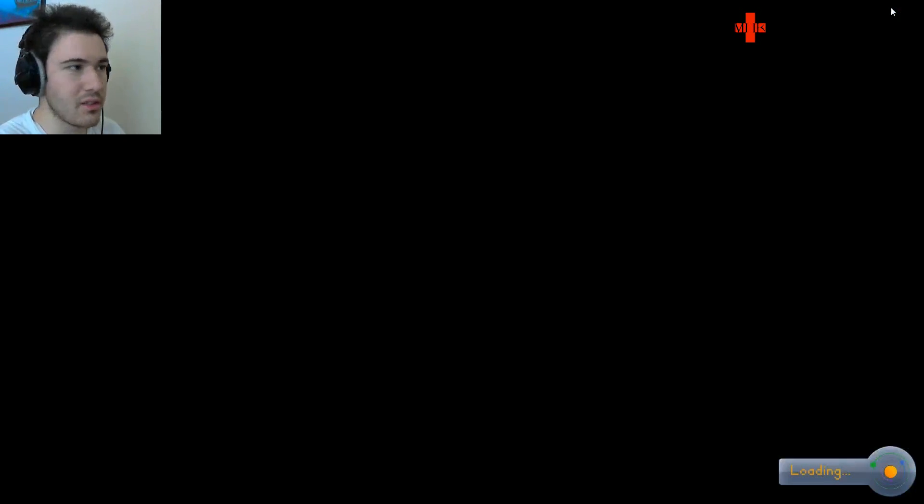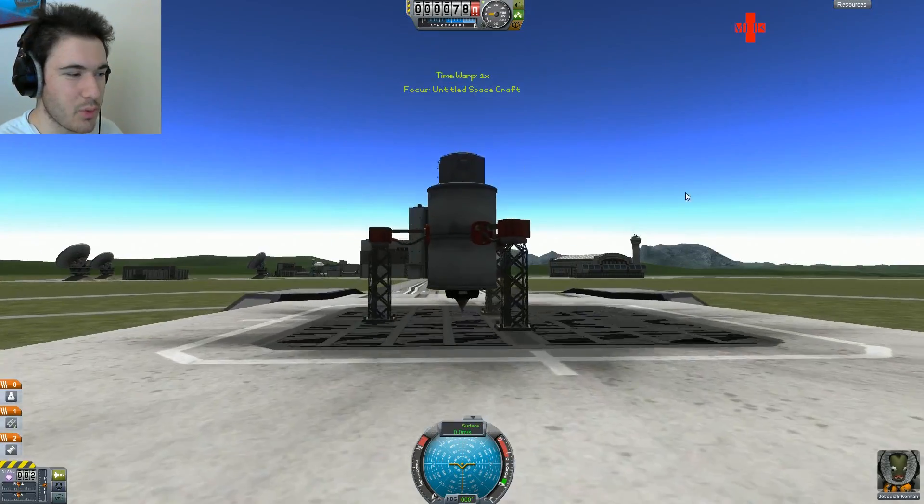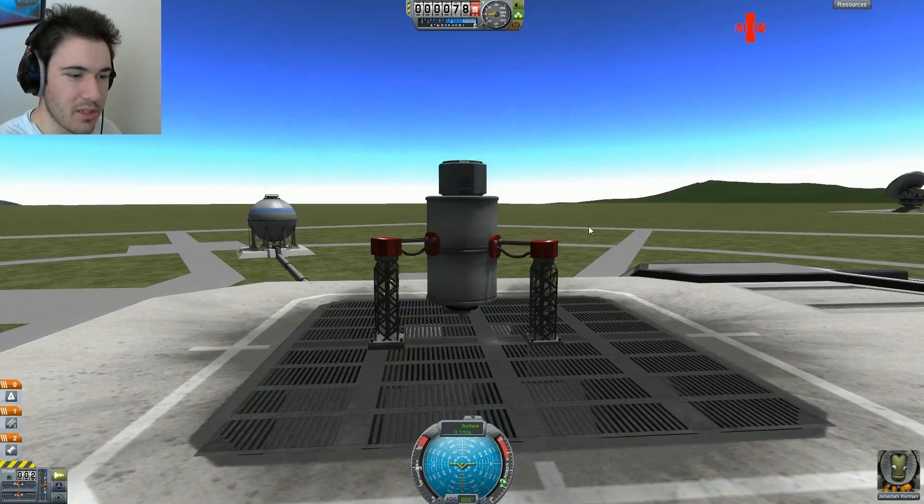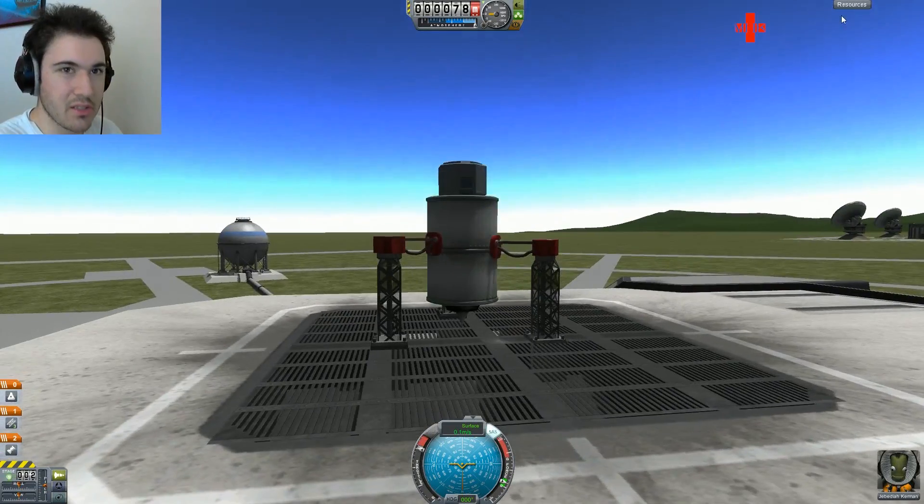I'm also studying for the GRE test to get into graduate school, and I've been doing some undergraduate research on plasma actuators for electric thruster stuff, which has been crazy. But anyway, I just woke up maybe like an hour or two ago, and I'm about to go on a run, but I decided I'd make this video first.